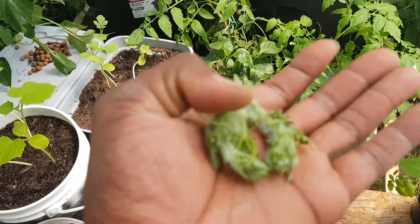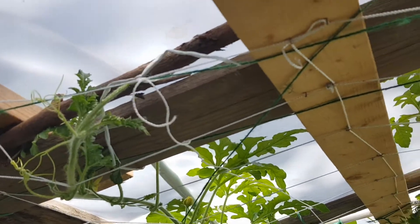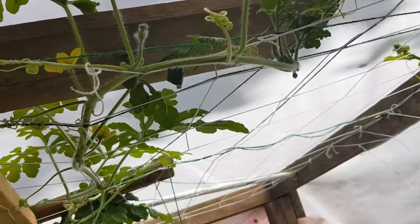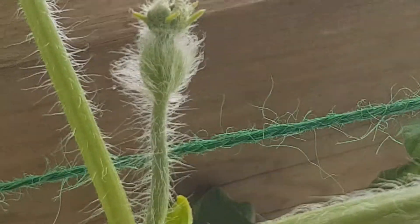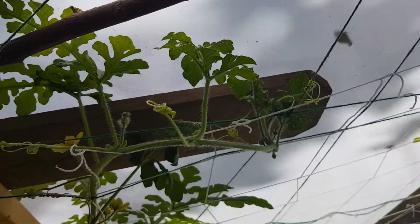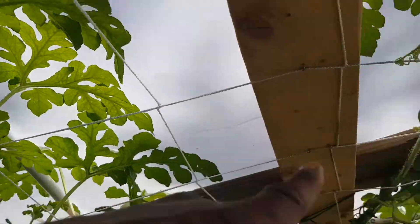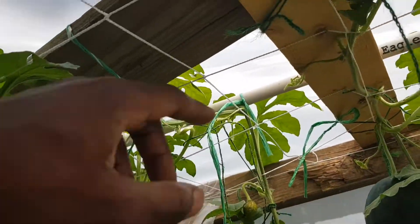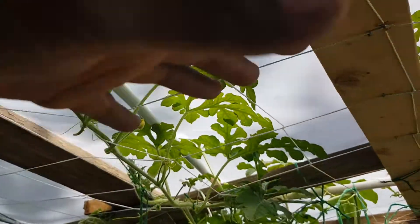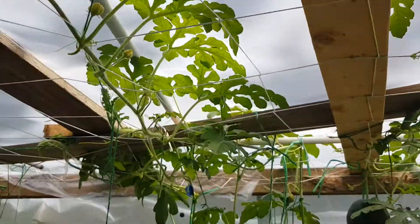I clipped the ends off of the two main vines once I had ensured there was another healthy fruit set on there. Because I'm wanting to promote growth to all the side nodes, and I'm wanting them to shoot out in every direction to truly fill out this canopy in this area, instead of just having these loop back and forth.